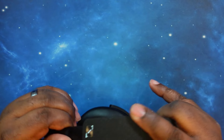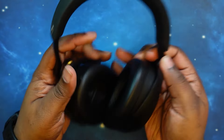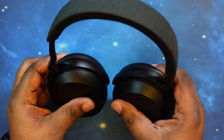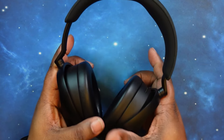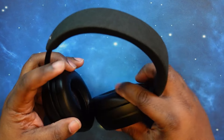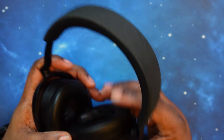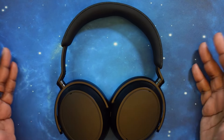The headband doesn't ratchet but gives you a nice smooth slide on the arms. It has a nice flex to it. The cups have a 180-degree swivel so you can have them either way. They don't fold in, so you can't actually fold them — they have to lay flat in the case.